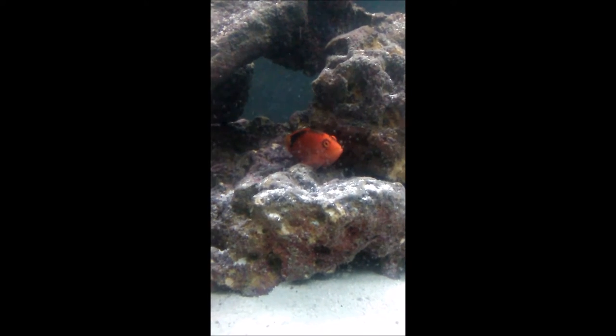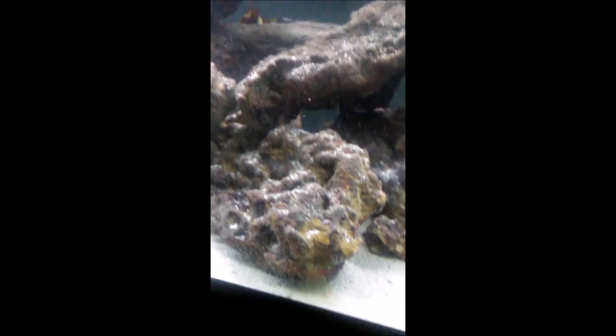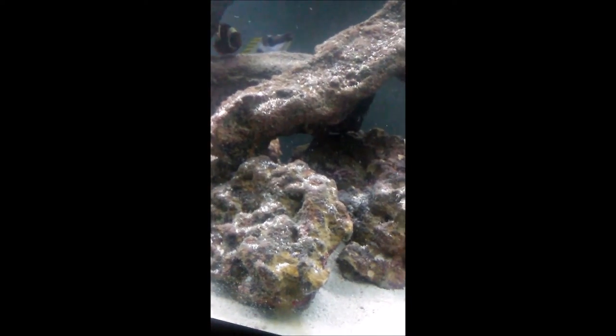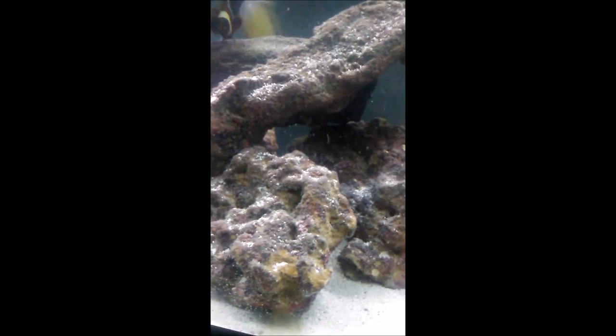The Flamehawk likes to sit on top of rocks or corals to keep watch, ready to pounce on any unsuspecting prey that swims too close, like shrimps and inverts. So do not keep any kind of shrimp or inverts with the Flamehawk, as they will be an expensive lunch.